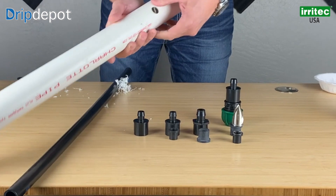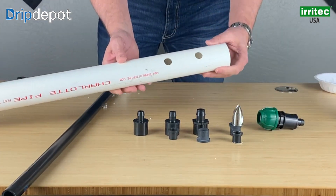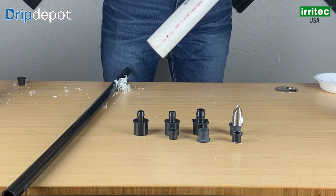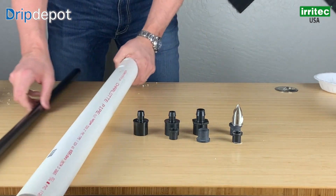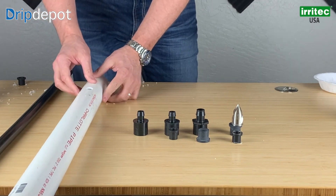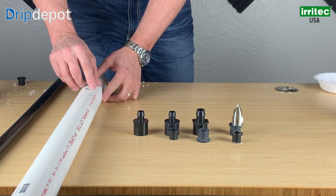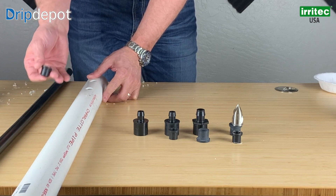So you have a nice clean hole here. Take your extra shavings out — the majority of the shavings will come out. There will be a little bit of shavings left in there, but not much. So make sure your hole is clean. With the drill bit, it's going to give you a nice smooth hole. One benefit of using the drill bit is that the tolerance is going to be exactly what the 700 series is looking for.